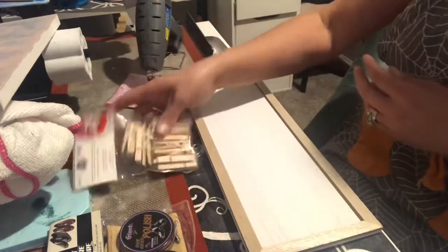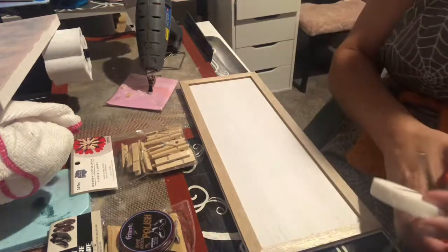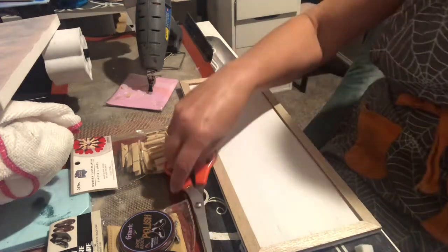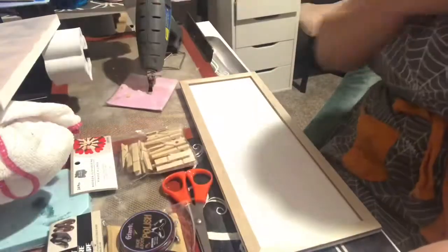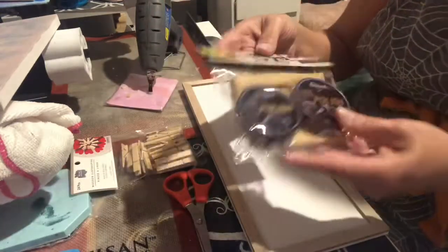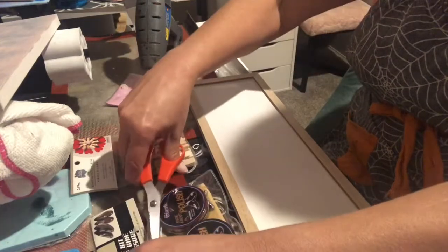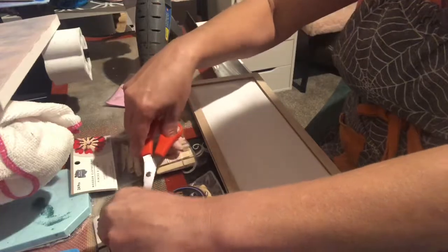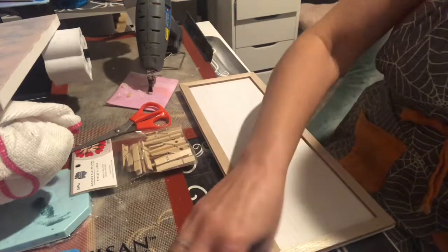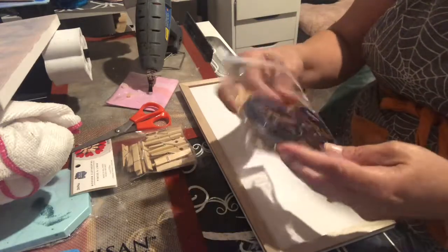I've got a makeup sponge and scissors because we're going to cut this makeup sponge — we only need a little piece of it, no sense in waste. I've also got hot glue and a shoe polish kit I got from the dollar tree for a dollar.